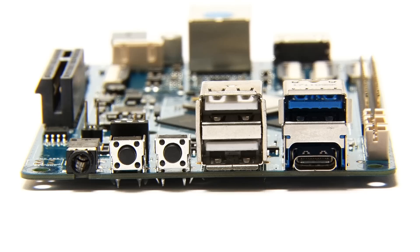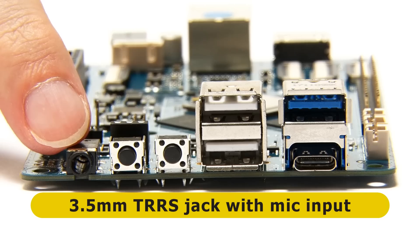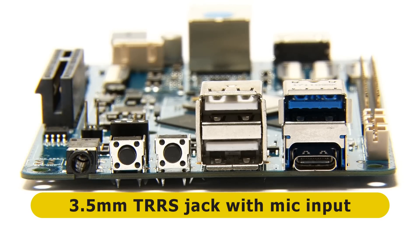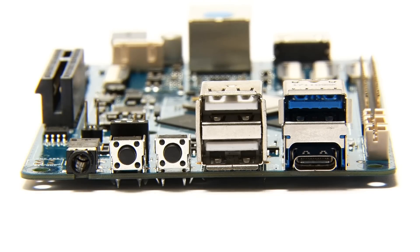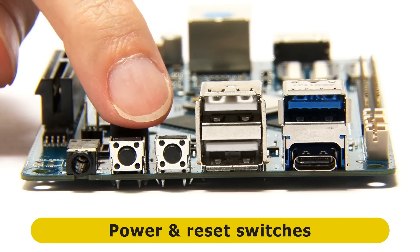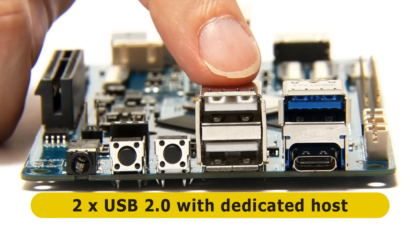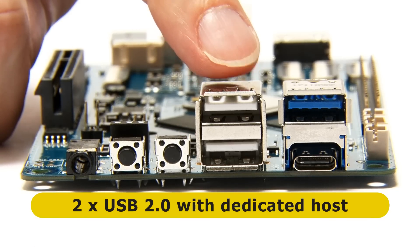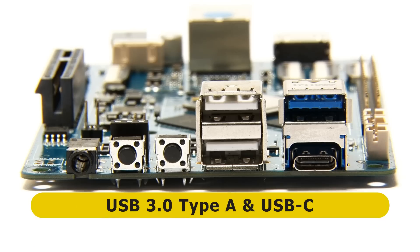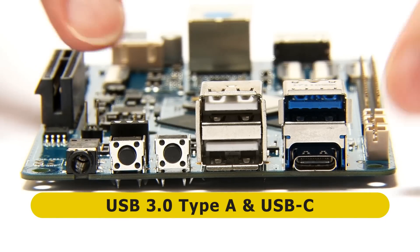Moving to the sides of the board, on the first short edge we find a 3.5mm TRRS jack which gives us audio out but also microphone in - which is rather handy, you don't always get that on a single board computer. We then have a power switch and a reset switch - momentary press switches. And then we have two USB 2 ports with dedicated hosts, a USB 3 port type A, and a USB-C tucked in quite sneakily under there.